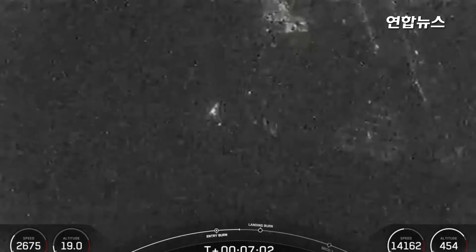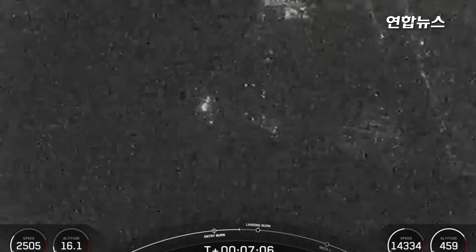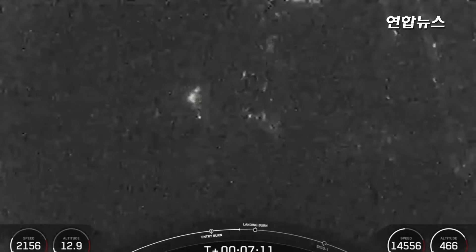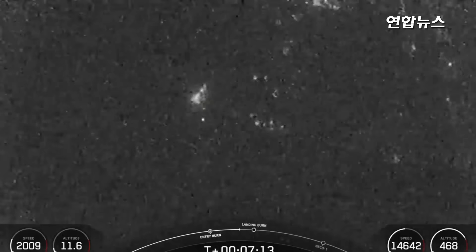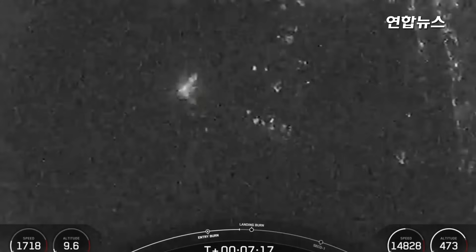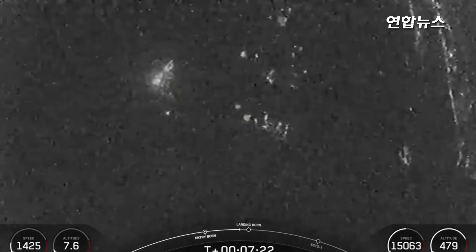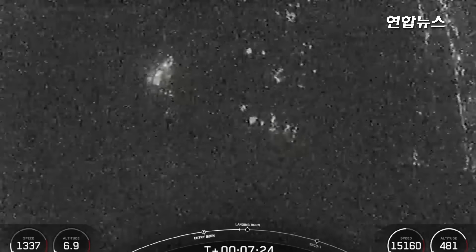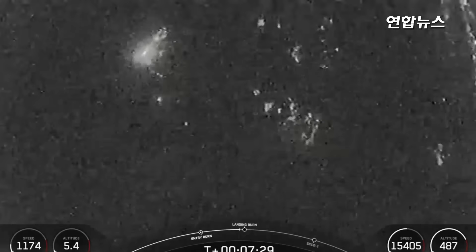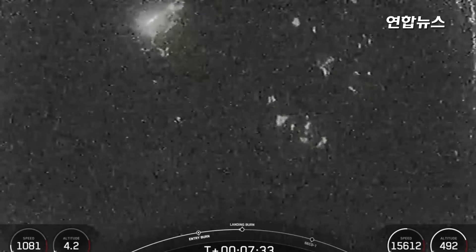The Falcon 9 first stage is equipped with four landing legs made of carbon fiber with aluminum honeycomb mesh. These are placed symmetrically around the base of the rocket and will deploy just prior to touchdown. The number 3 in today's mission name indicates this is our third dedicated rideshare mission to a mid-inclination orbit. Rideshare significantly increases access to space for small satellite operators around the world.